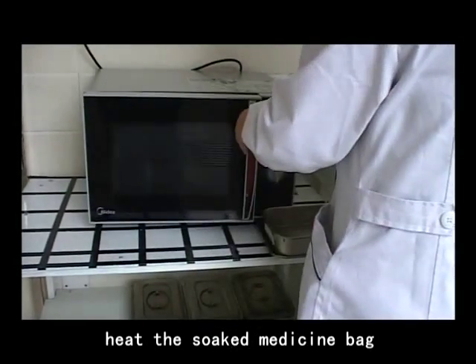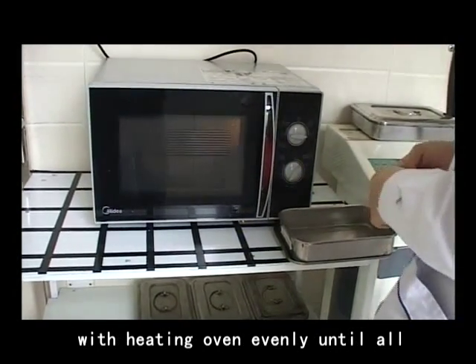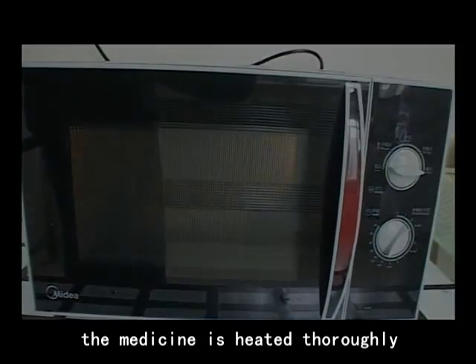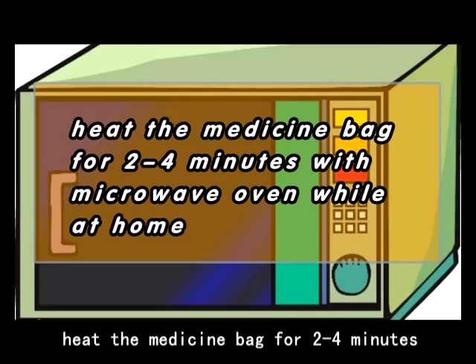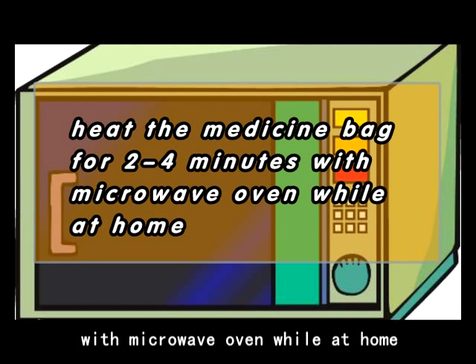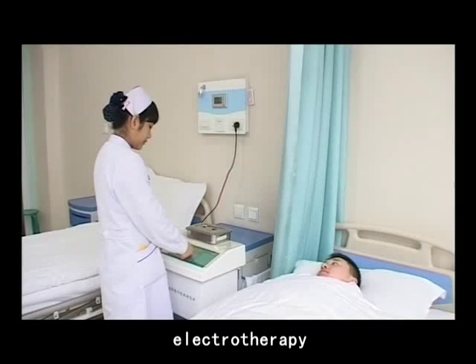Step 2: Heat the soaked medicine bag with a heating oven evenly until all the medicine is heated thoroughly. Heat the medicine bag for 2 to 4 minutes with a microwave oven when at home. Step 3: Electrotherapy.